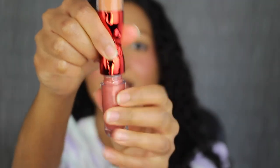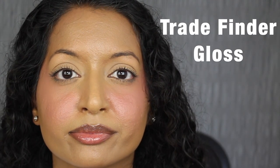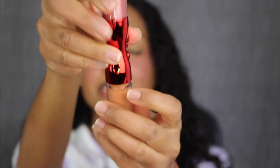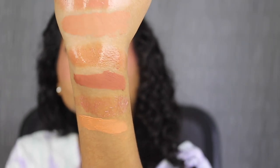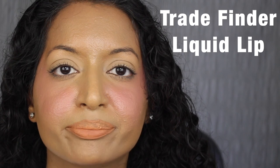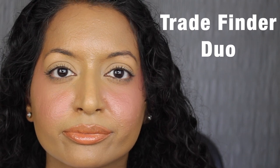The third shade is called Trade Finder. The gloss in Trade Finder is described as a shimmering rose — gorgeous. Here's what the gloss shade in Trade Finder looks like. I love the sparkling reflect. The liquid lip in Trade Finder is described as a matte warm tan. This shade might be a little bit too light for me. Here's what the liquid lip in Trade Finder looks like. I had the same issue — it applied very streaky on my lips. Here's what the lip combo in Trade Finder looks like. I don't like this lip combo — the liquid lip is way too light on me.